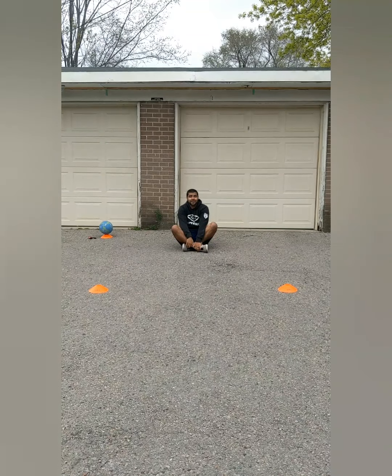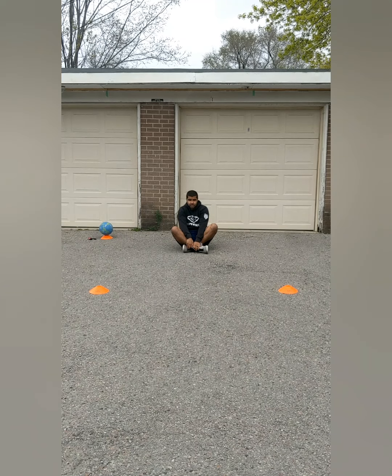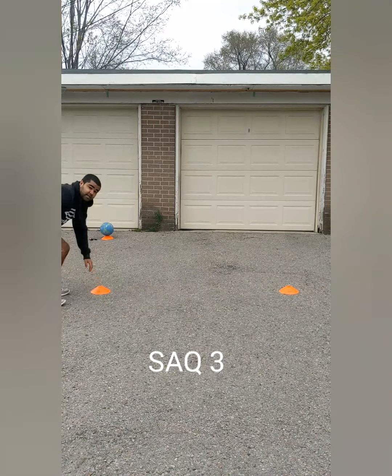For this one, we're going to push ourselves up. We're going to touch one cone, and we're going to back shuffle over to the other one. Step on the cone, touch the other cone.